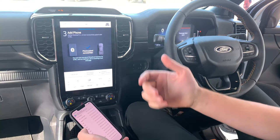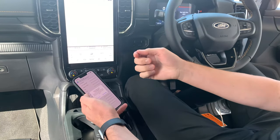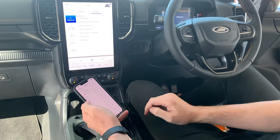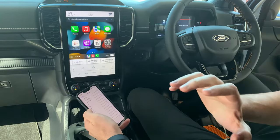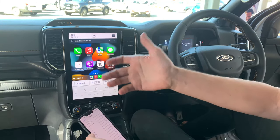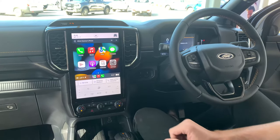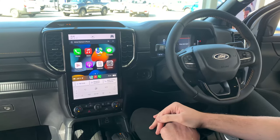Just like that we've connected to Bluetooth in Sync 4. As part of Sync 4 we now have Wireless CarPlay, so we'll allow that to use Wireless CarPlay. That will give us full access to all of our menus from our phone without connecting via cords. You can now see that I've got access to my messages and my apps all on the dash in the new Ford Ranger.